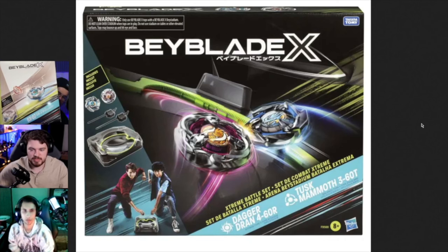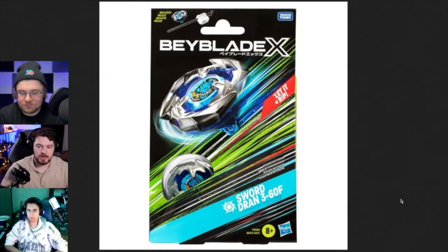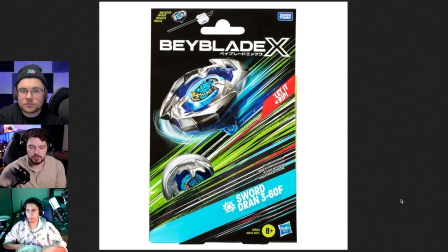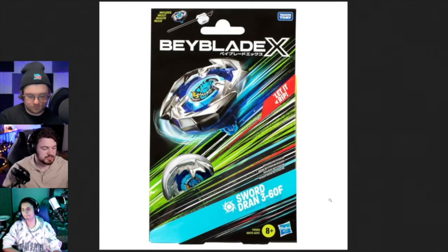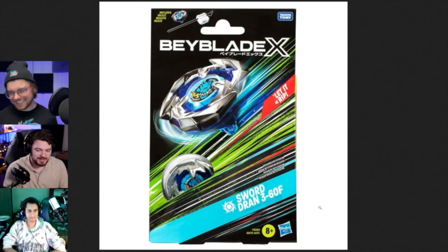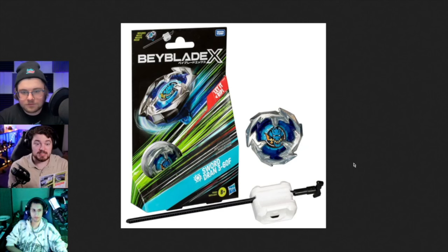I'm not the biggest fan of where it says 'extreme battle set' and there's multiple languages - having multiple languages is good but it makes it a little more busy. They got rid of the product codes, so there's no longer any BX-01, BX-02. On the blue strip next to the name there's all that empty space and they could have just done the oversized BX. But yeah, extreme Beyblade.